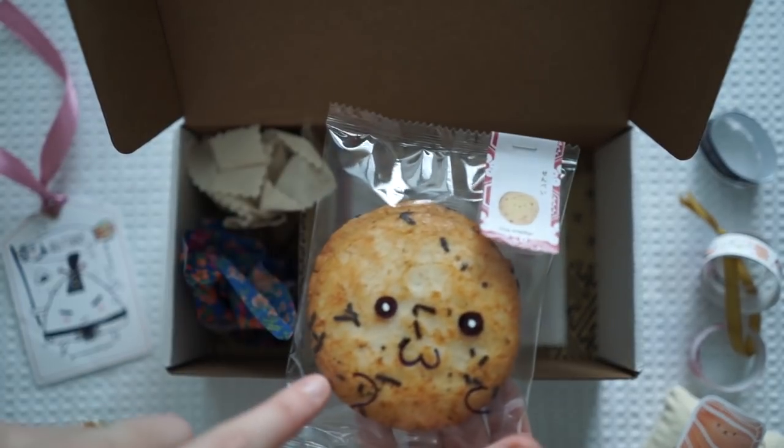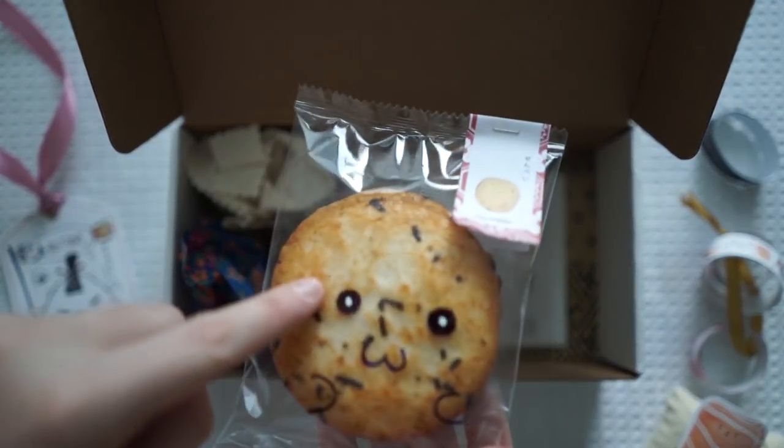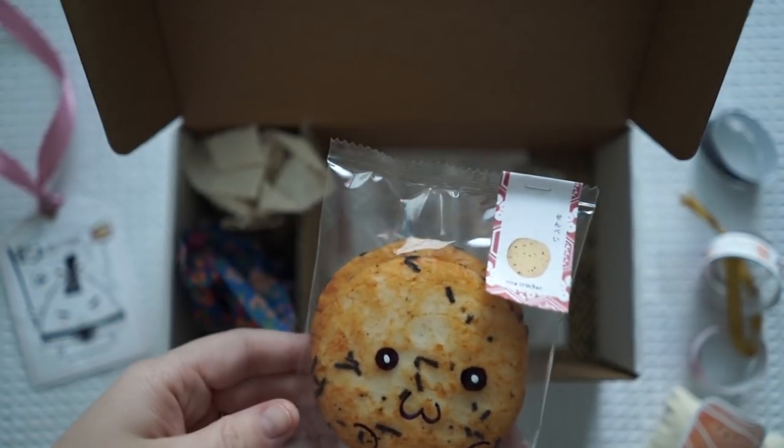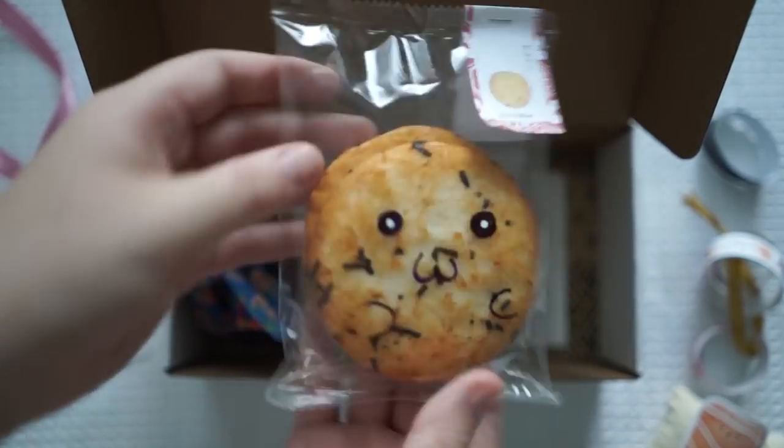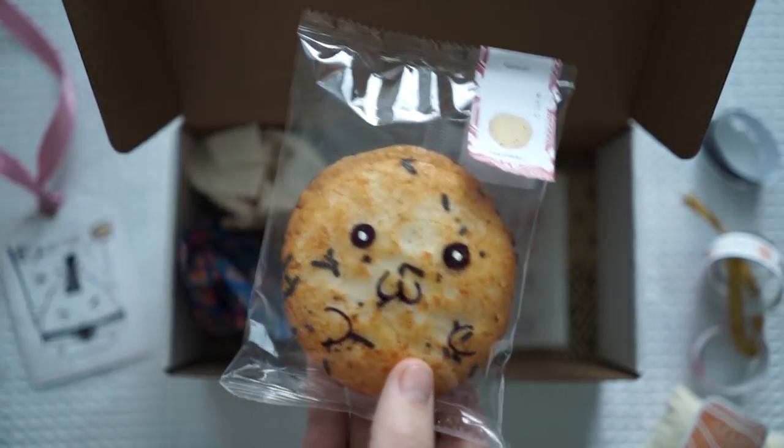This is actually drawn on with texta — that's not actually printed on there. So little rice crackers. I don't know if they handmade all this but it kind of looks like they have. See the little faces on there — so cute.